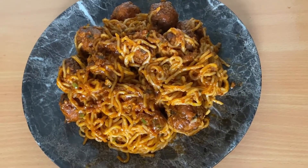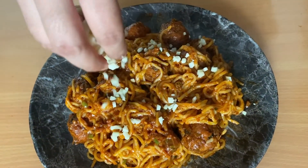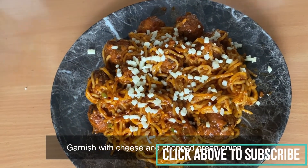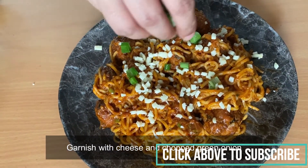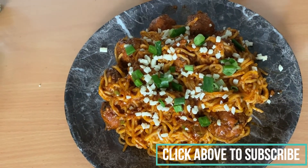Our dish is ready and it looks absolutely delicious — and trust me, it did taste amazing! You can garnish it with some diced cheese and some chopped green onion. If you liked our recipe, please show your support by liking and subscribing to our channel, and do press the bell icon for future updates.